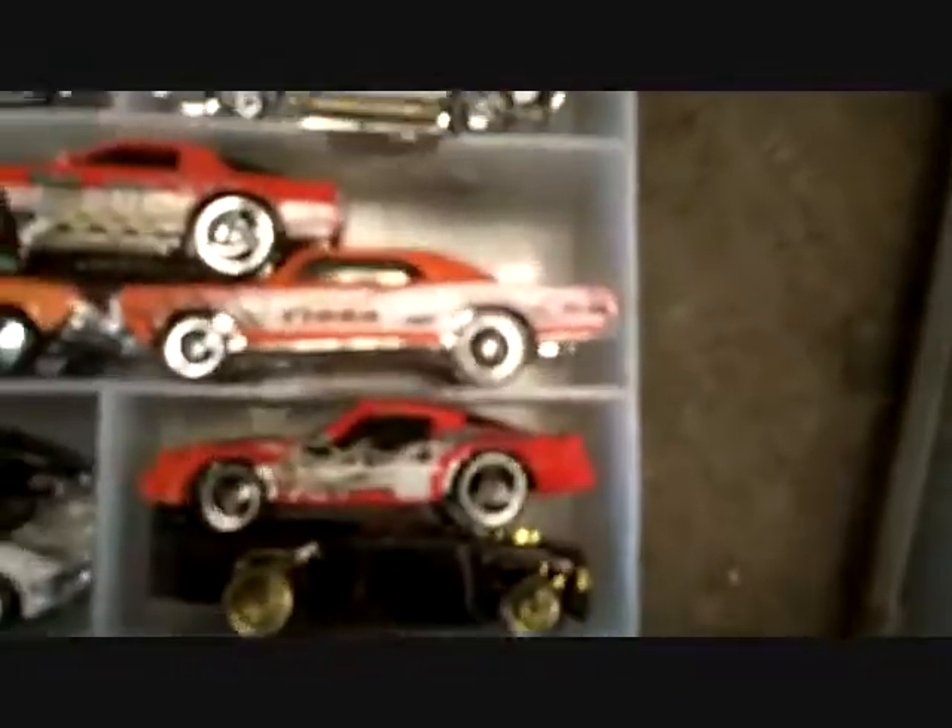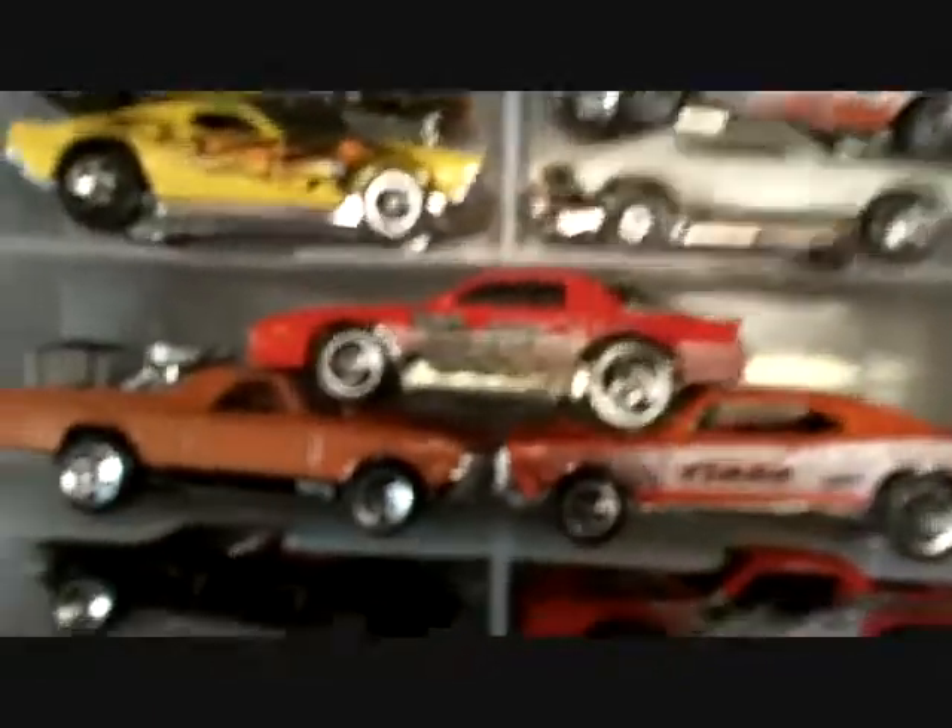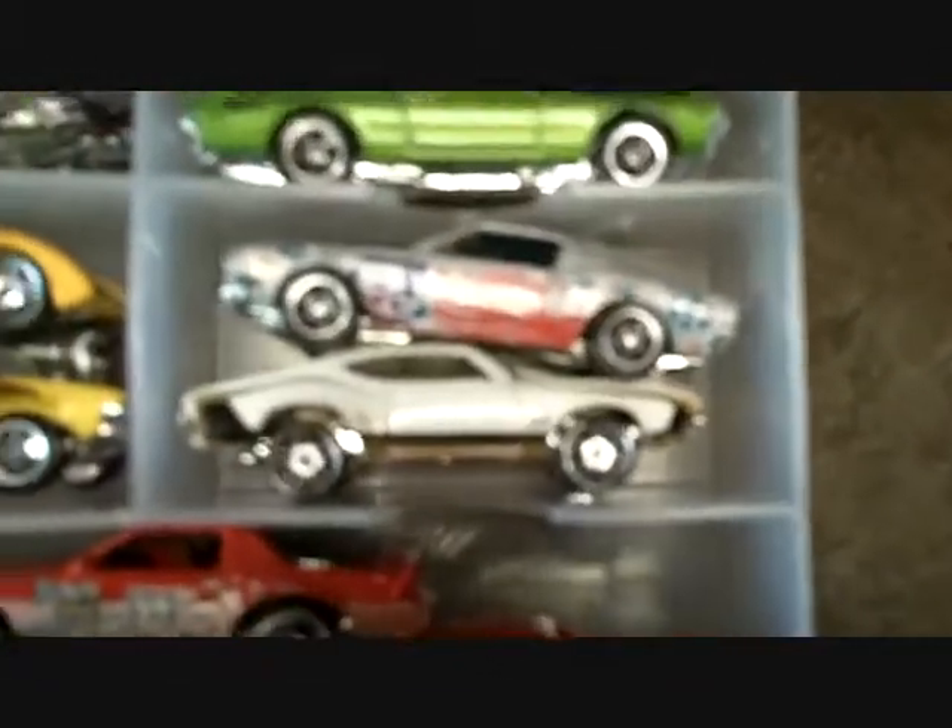Low riders, pickup trucks, GTO, Camino, Camaro — look at that — 442, Cutlass. I need another case cause I ran out of room. I'm gonna make a nice big display case for these one day. I can get them at Walmart, I can get them at flea markets. They've been sitting up there on a shelf forever.